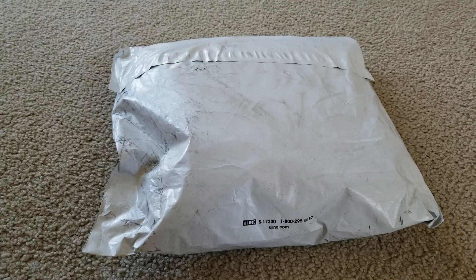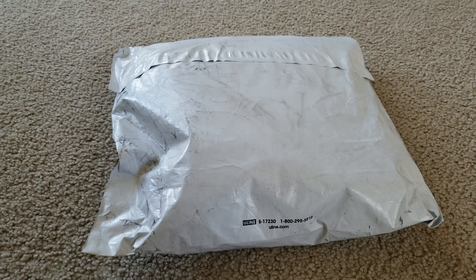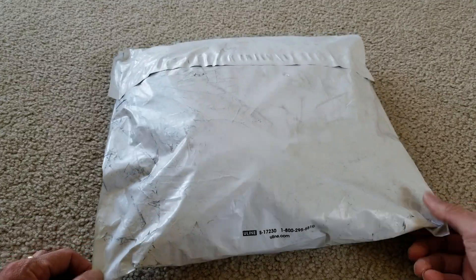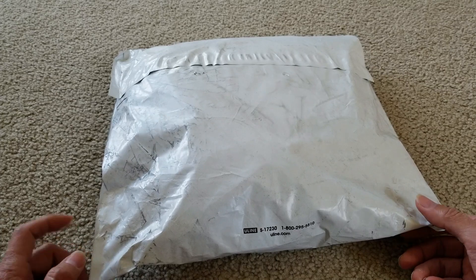Welcome back guys, so today I'm going to unbox this - this is the Palace skateboard for winter week number five pick up for November 2nd, 2018. I'm not sure - it's a pad wigs bag, let's go ahead and get this unboxed. This is the yellow colorway, they have two colors.